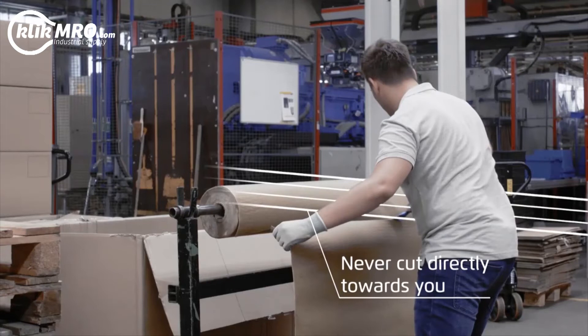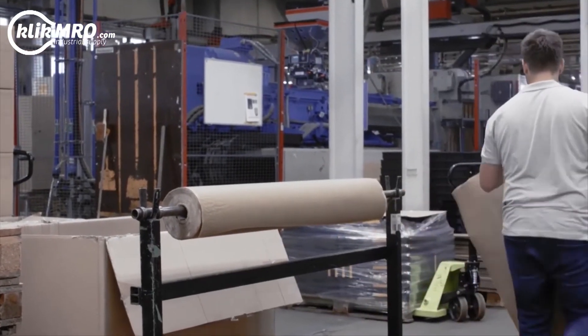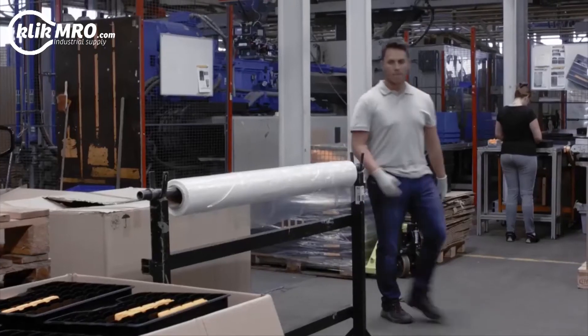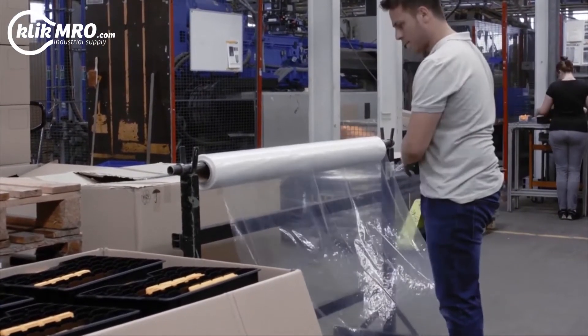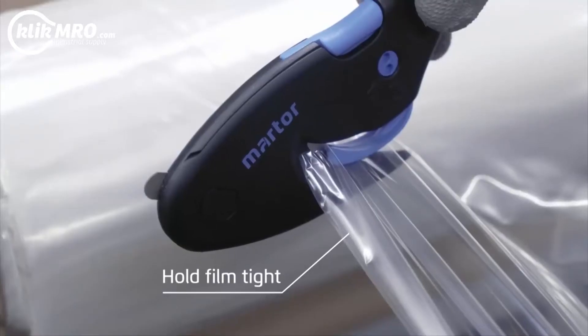Don't forget, never cut directly towards you. When cutting any flexible type of material, increase the tension to facilitate cutting.